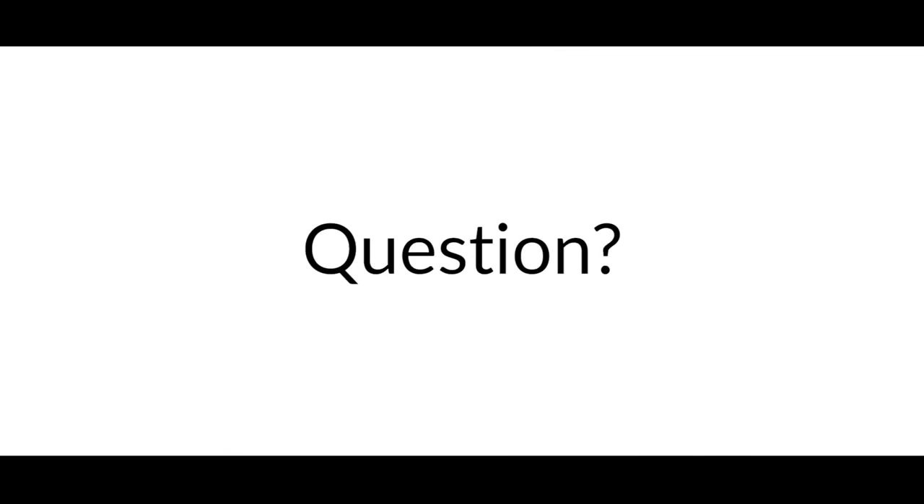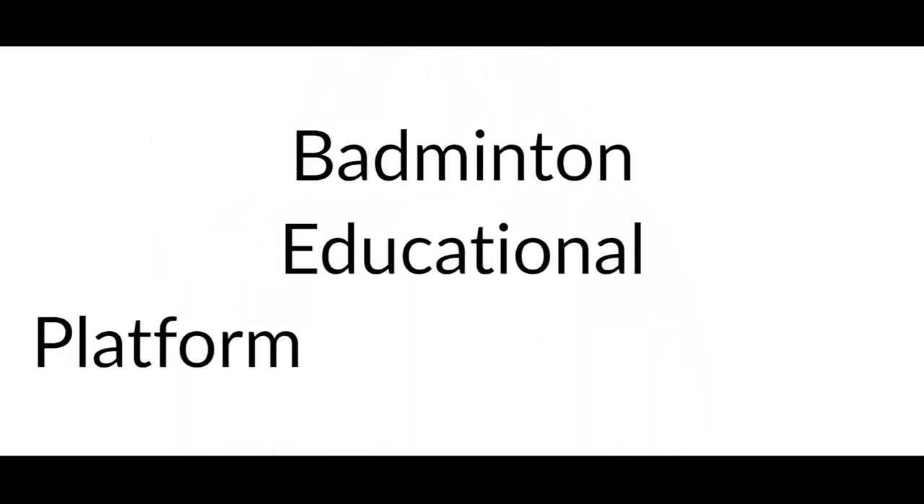Only for our Smash Secrets members. As you go through these video lessons in our members area and you have a question, you can post it and within 24 hours I or one of our expert coaches will come to your assistance and answer your questions. I will personally answer your questions. Unlike free forums out there, our forum — the badminton educational platform — is monitored and moderated by our expert badminton coaches.